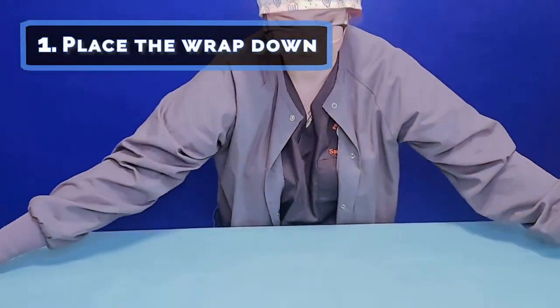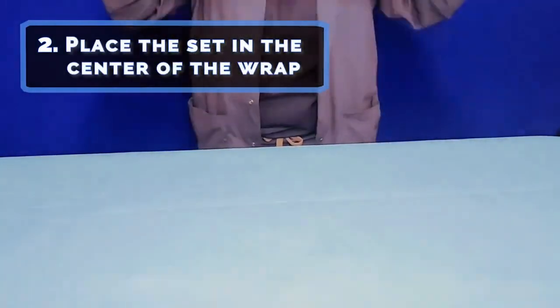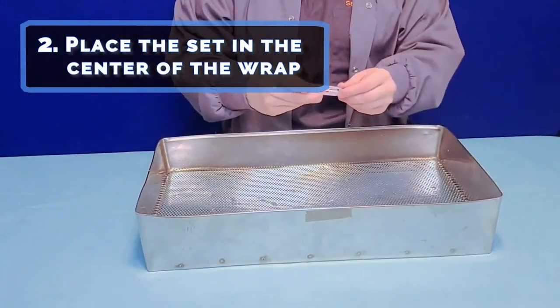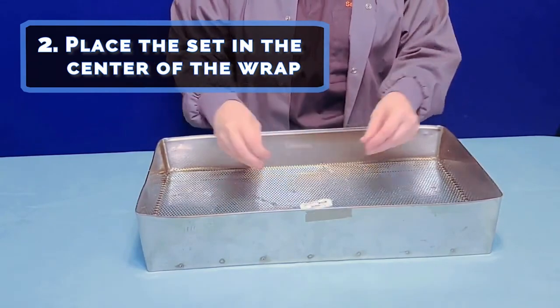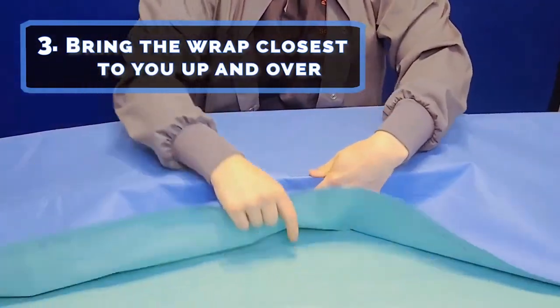Position the wrap so that it looks like a square, then place the set in the center of the wrap. Check with your facility to determine if corner protectors are needed. Step three: bring the wrap closest to you up and over, completely covering the side of the set, and make a tab. This is crucial for aseptic technique.